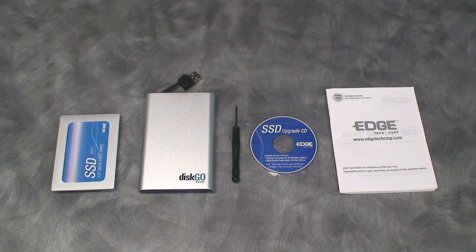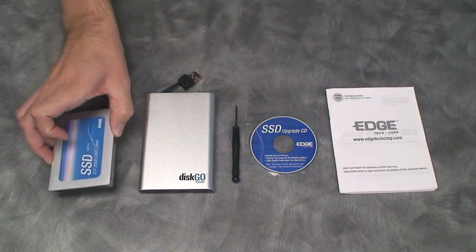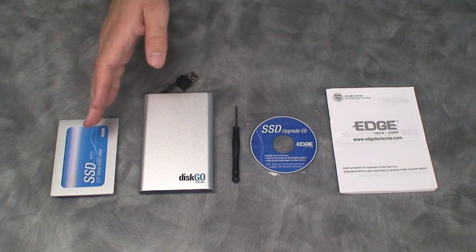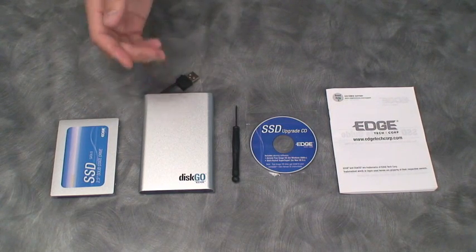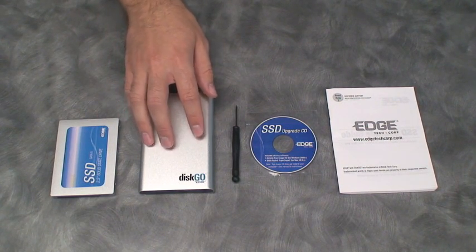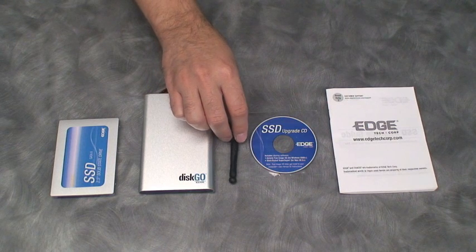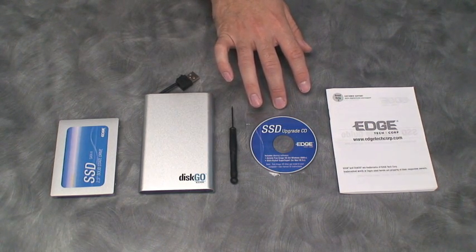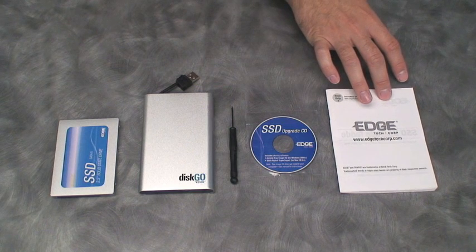Edge provides a complete kit designed to make upgrading to an SSD easy. We include the SSD itself, a 2.5 inch enclosure which allows you to clone your system to the SSD. Afterwards you can use your old hard drive in the enclosure as a backup device. Also included is a mini screwdriver, an upgrade CD with both PC and Mac cloning software, and a user manual.